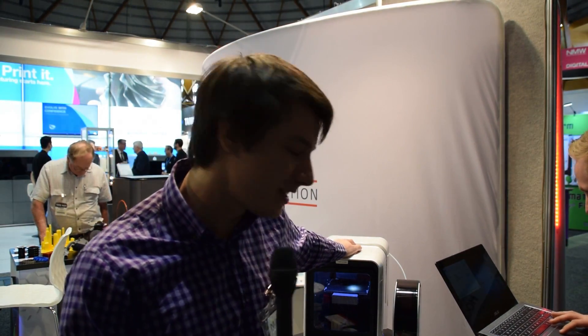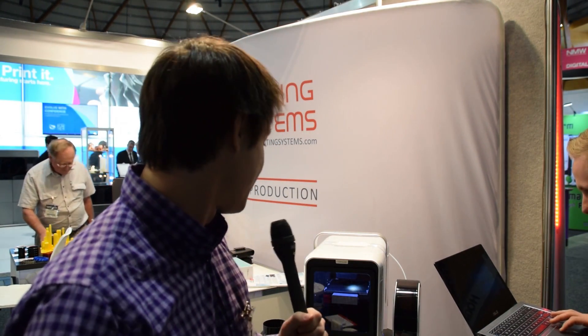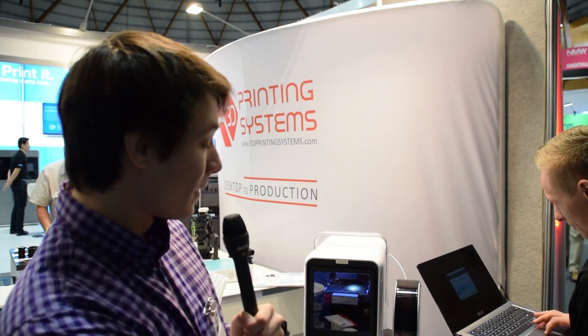It kind of looks like an appliance. They've gone with this massive white glossy case and a handle. AJ here is just adding some files in. One of the major improvements is the touch screen at the front - now you can load filament, get old files, and connect to Wi-Fi all through the interface.